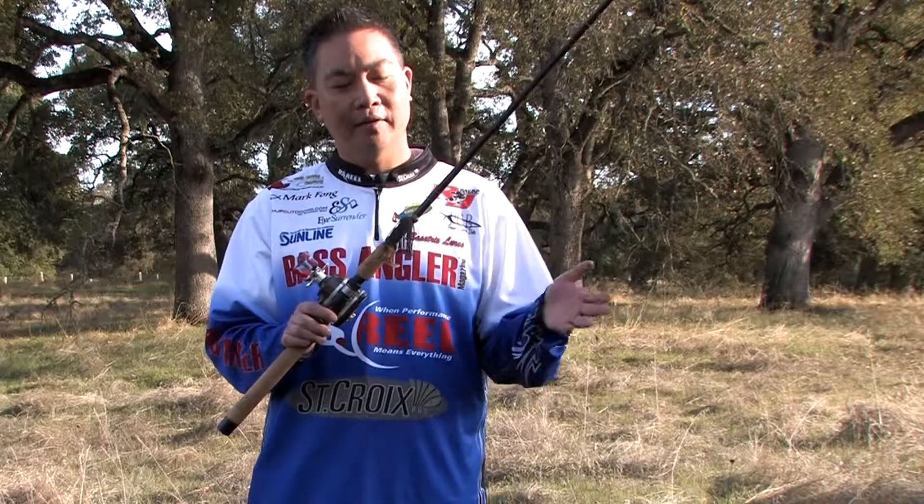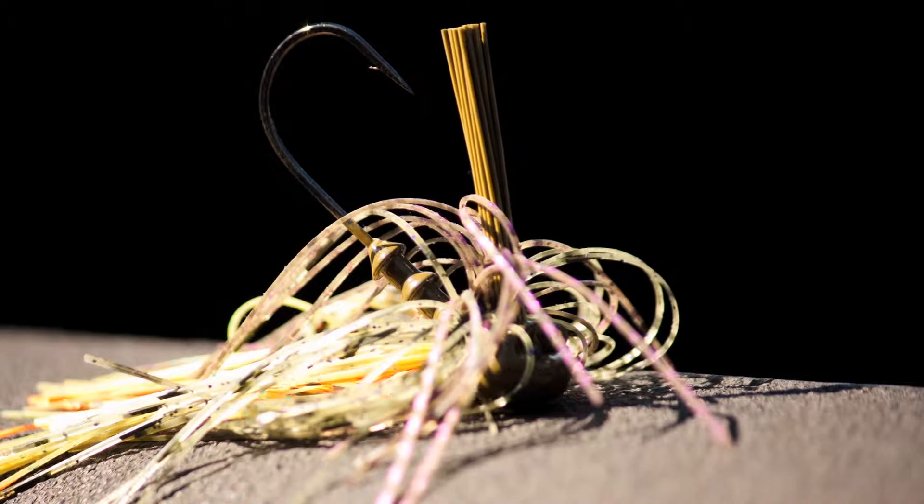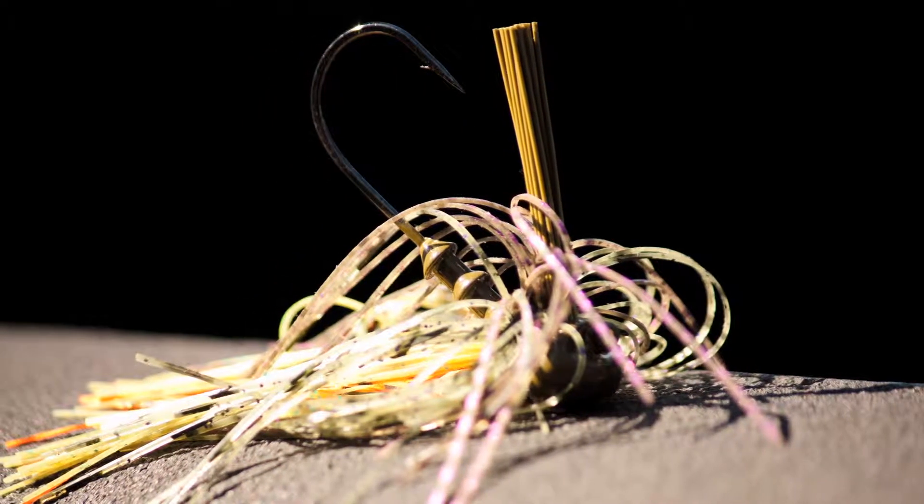The football head jig is named for its shape — the head is shaped like a football. It has a weight forward design which enables the bait to make great contact with the bottom.